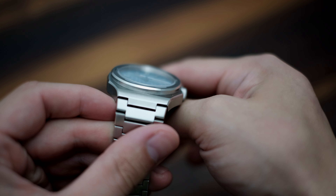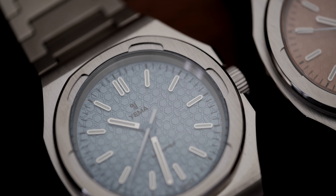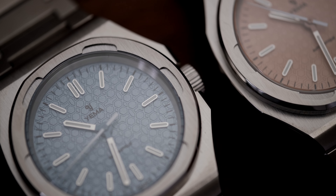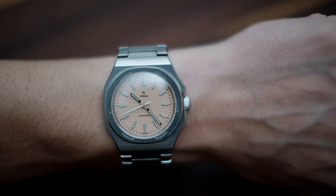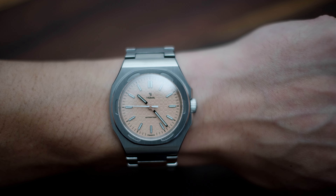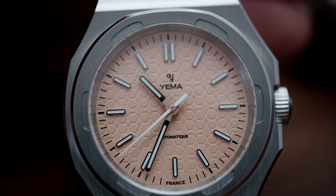The model we're looking at here is called the Urban Traveler. We have both the Ice Blue dial and the Salmon dial. I have a soft spot for Salmon dials at the moment after falling in love with the AP Royal Oak Jumbo Extra Thin Salmon dial that's been floating around on Instagram — but I just don't have the extra $200,000 at the moment.